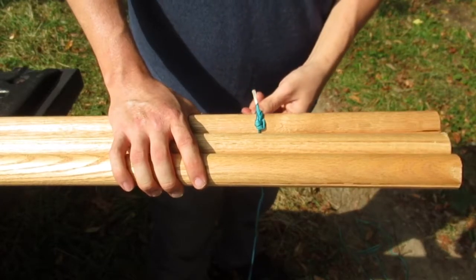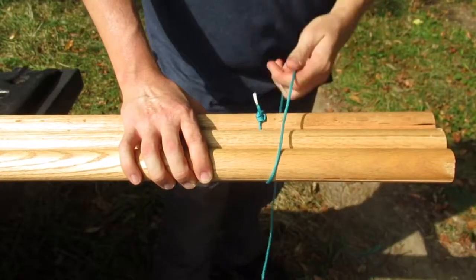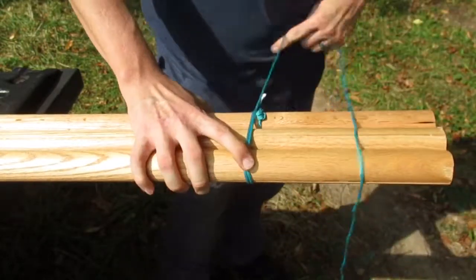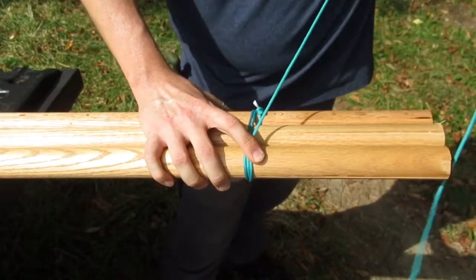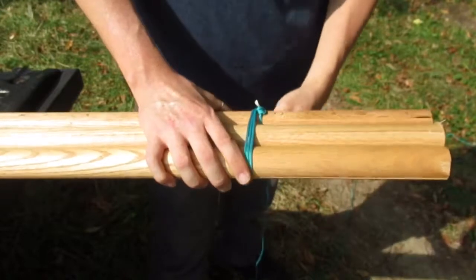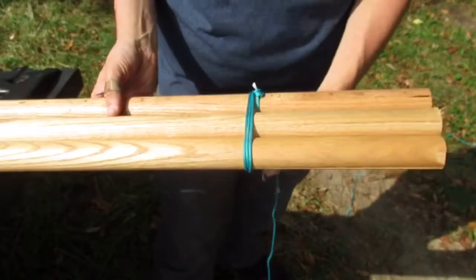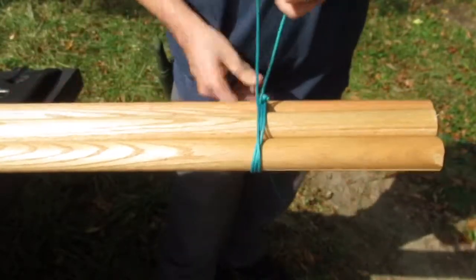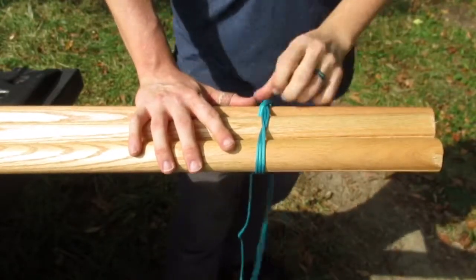Everything is going to be in threes. You've got three poles, we're going to wrap it three times. Then we're going to take the first two and weave it through also three times.